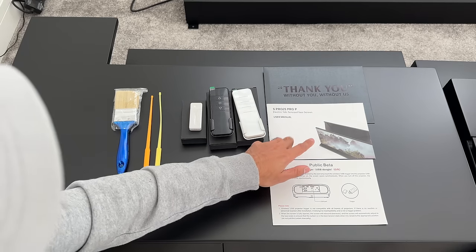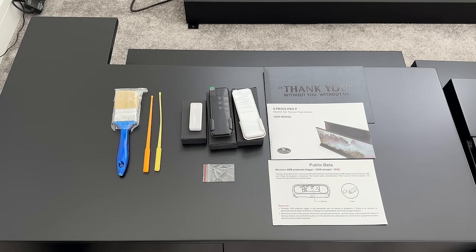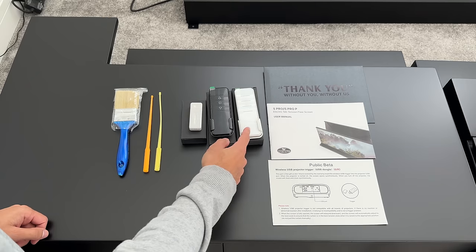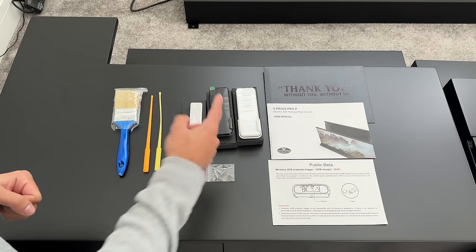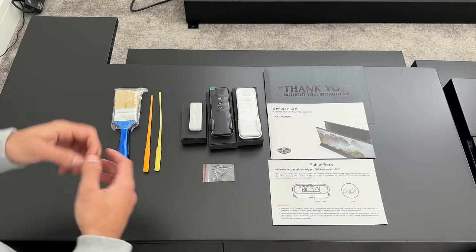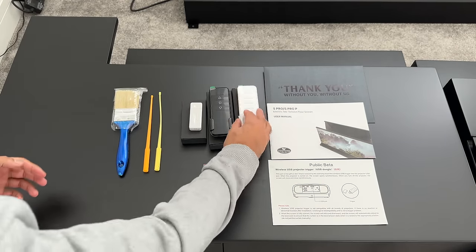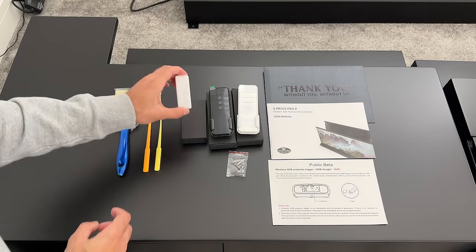There's a lot of information in the manual and I definitely recommend you read it before using the ALR screen. It comes with two different remote controls — a white one and a black one. The white one is an RF remote so you can control it from anywhere in the room even with obstructions. The black one is an infrared remote requiring a straight line of sight. Each remote comes with a wall-mount bracket, screws, and wall plugs.